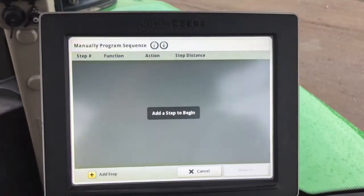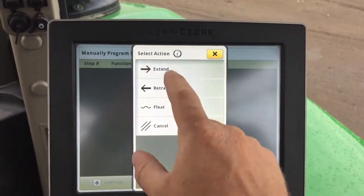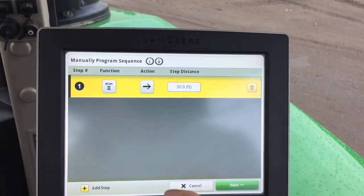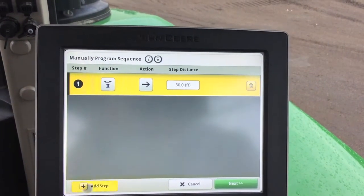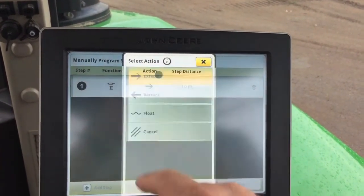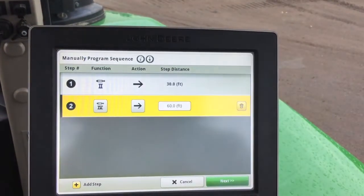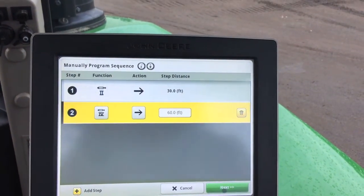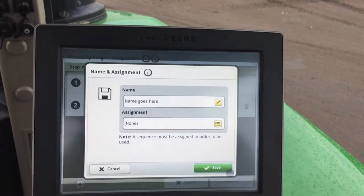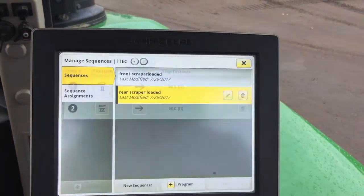Program the dump sequence — add a program, add a step. SCV2, extend — which is the dump — at 30 feet, which is the length of the tractor. Add a step: SCV4, extend at 60 feet. Name this 'Dump,' assign it to iTech 3, and save it.